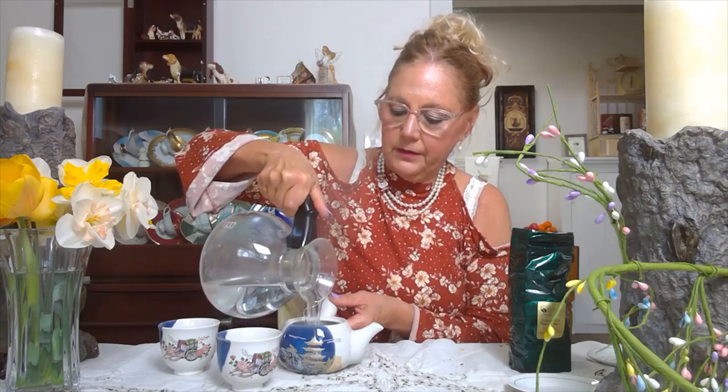This water has come to a nice boil, and I'm going to let that steep for three to five minutes, or as long as it takes for us to talk about the beautiful tea.